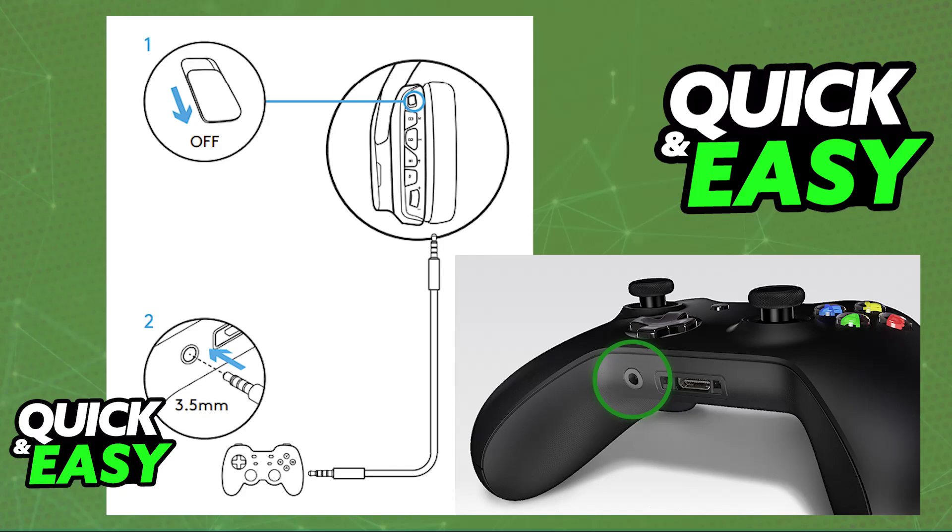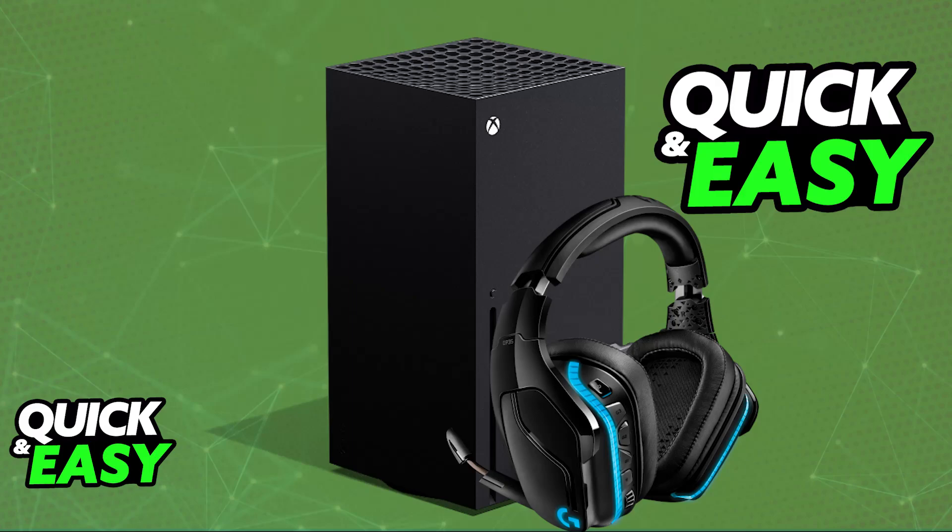Like I mentioned previously, sadly, you cannot use it through a wireless connection because it is not a licensed headset and because Xbox consoles do not support any sort of Bluetooth audio technology. All that you have to do is use a cable and you will be able to listen to everything being output on your Xbox Series X or Xbox Series S consoles. Plug it in and you will be able to use it indefinitely.